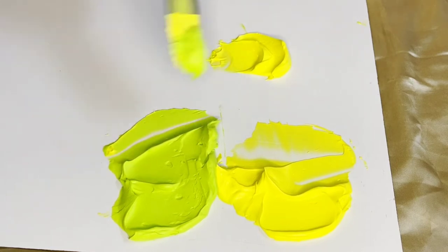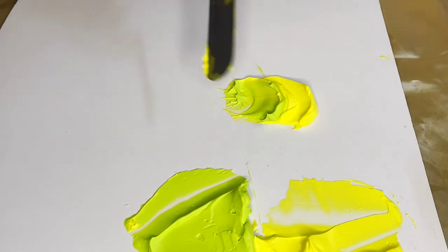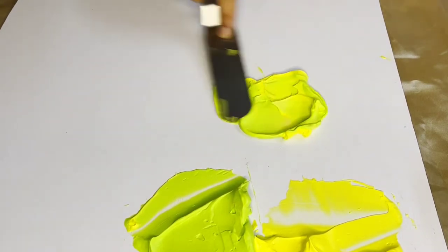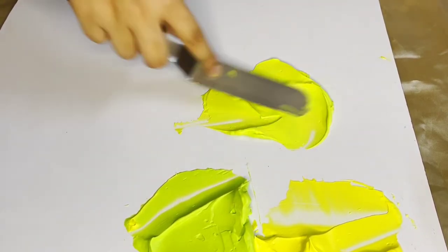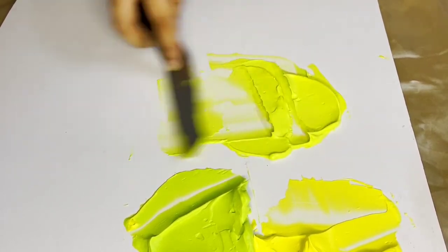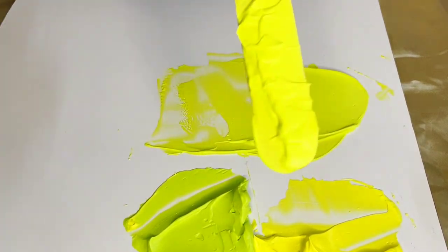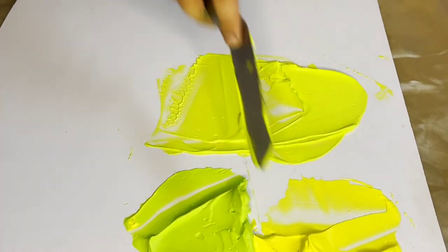The final step on how to get neon yellow or fluorescent yellow whipping cream is by adding in a part of green to the bright yellow color. As you keep mixing you can see the color changes.